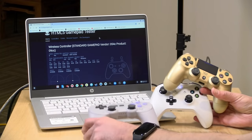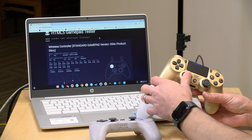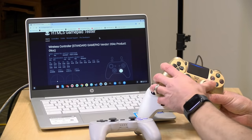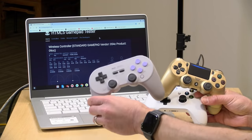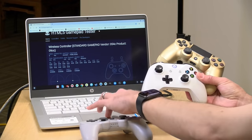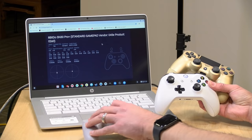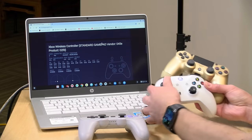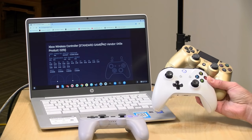Although we'll be using the 8-bitdo controller today, we did earlier test an Xbox One controller and a Sony PS4 controller. All of these worked both wired and wirelessly with the build of Chrome OS that came on this HP. I like the 8-bitdo because it costs less, but if you have those other controllers laying around I'd try those first. I also found a great website called html5gamepad.com that lets you test all your controllers through a web page to make sure everything is working properly before you go forward.